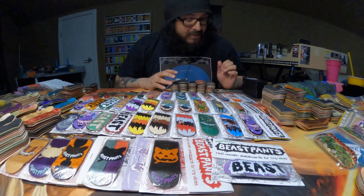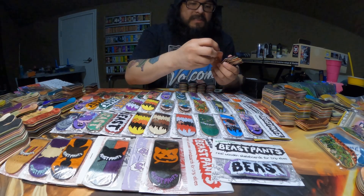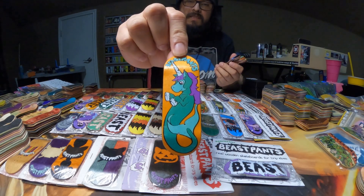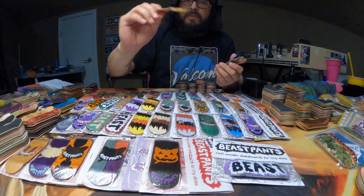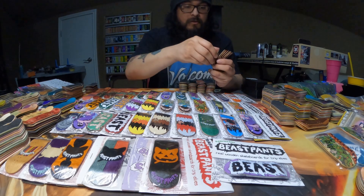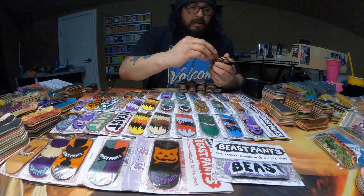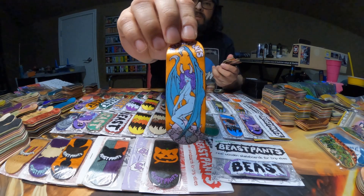On to the rest of the decks that are out of their packaging. First one is going to be this Sea Unicorn — it's going to have an orange background with the green seahorse. Sea Unicorn looks super cool. Here is the Ripper.